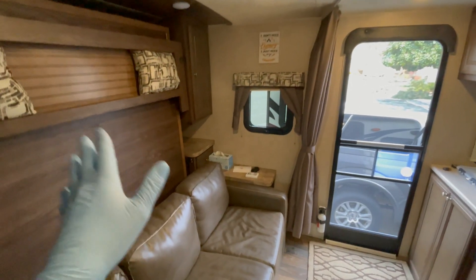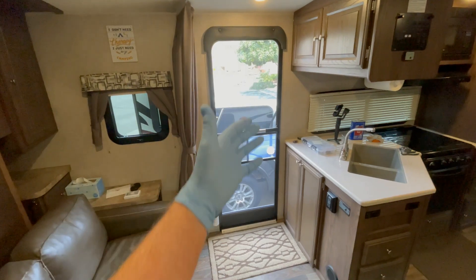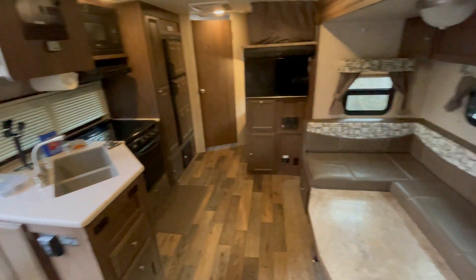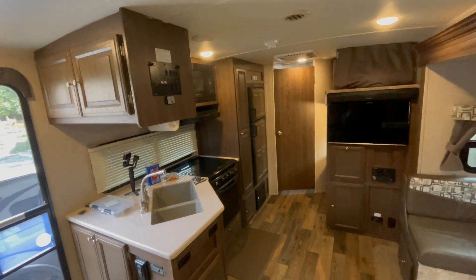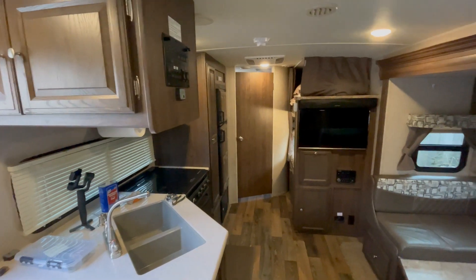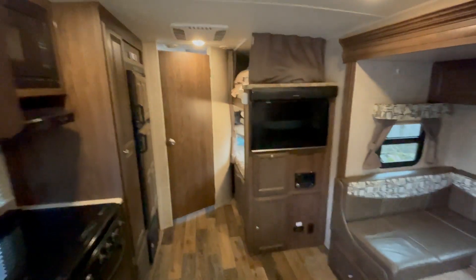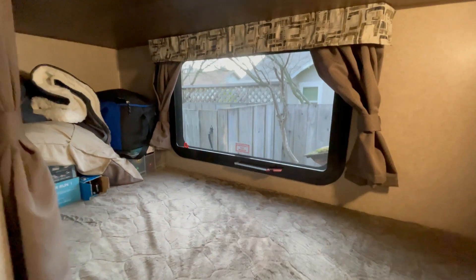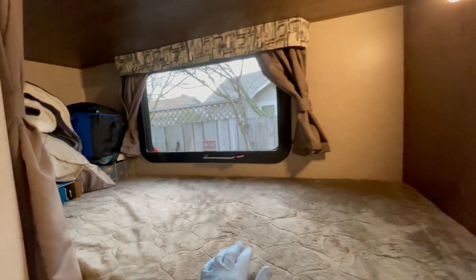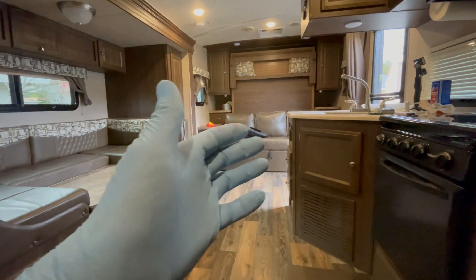So this is our trailer. We have a couch that folds down, a Murphy bed that pulls down over the couch, and here's the entrance to the trailer, kitchen area, slide out with a dinette. This is a Rockwood Mini Lite 2504S, 2017. The overall length is roughly 26 feet. The bathroom, refrigerator, and TV are back here. We have bunks back here and the escape window is in the lower bunk. So if there was an emergency and the main area was on fire with no way out, you would go out this exit.